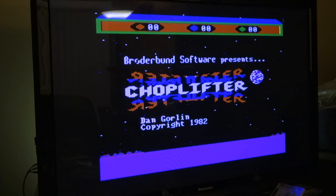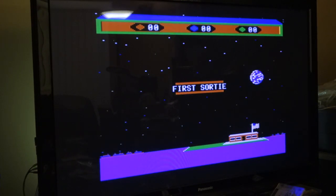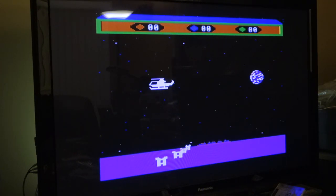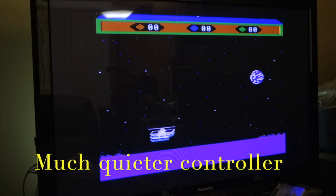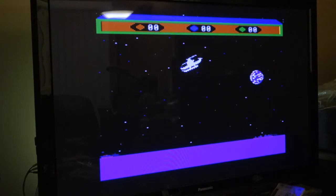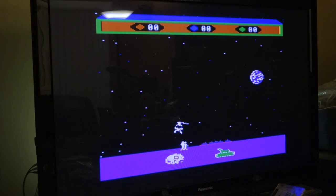Now we're using the Super Nintendo controller with the ByteBooster adapter — the digital joystick. It does have a tendency to want to go down more than the analog joystick when I let go of it. When I let go it really wants to land. I still have to keep pushing in an upward position to try to keep it in the air.